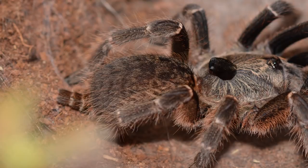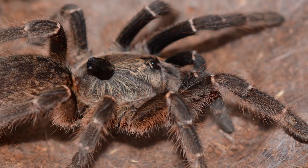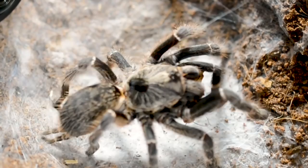Being an old world tarantula from the eastern hemisphere, this species does not have urticating hairs and relies mainly on its fangs and powerful venom for defense. No reliable in-depth scientific studies have been done on the effects of their venom on humans, but symptoms have included muscle pain, headaches, and nausea. It is not something I would recommend going through, so avoid handling this tarantula and be mindful when interacting with it.